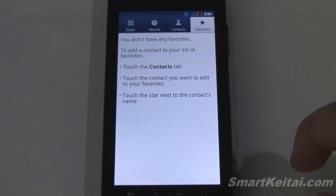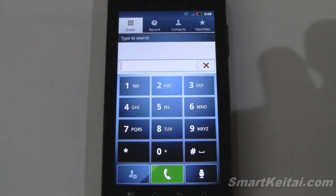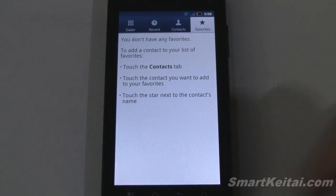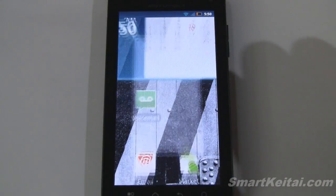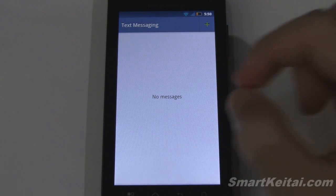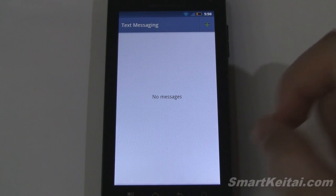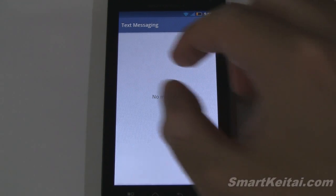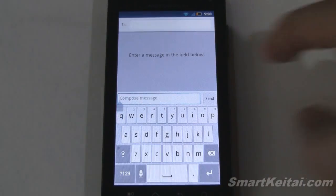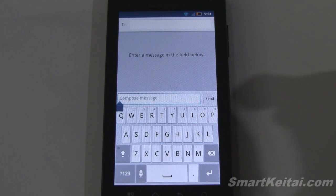Here's the dialer with a very blue theme, showing recent contacts and favorites. And here's the text messaging application — there's differentiation between you and the person you're talking to with different colored bubbles in conversations. We'll open up a text message to show the keyboard — there are two different software keyboards available on the Droid 3.